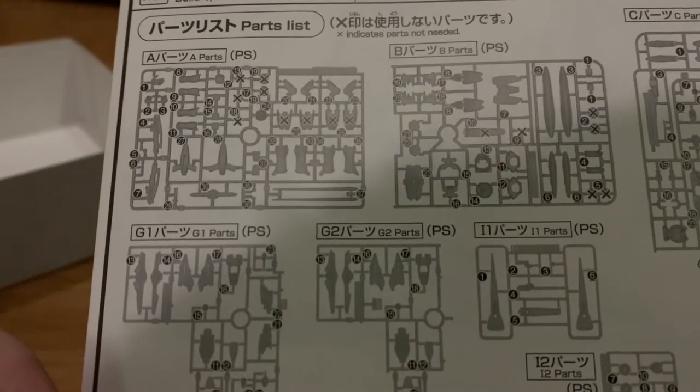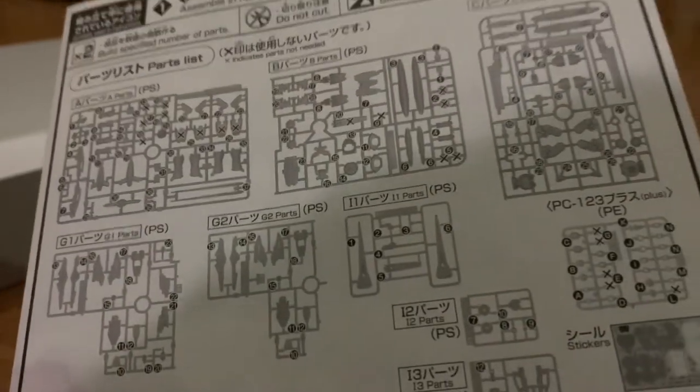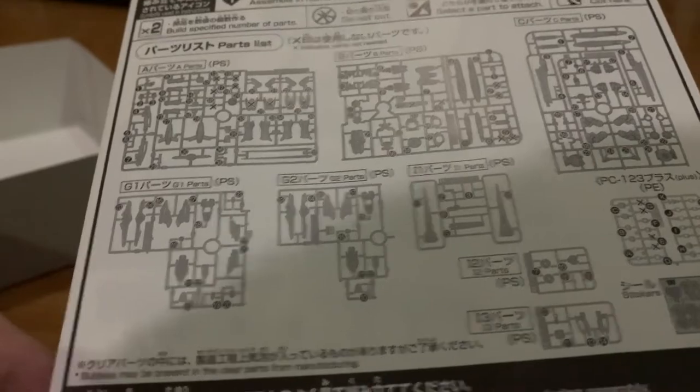At the A side we have a lot of parts that are crossed. B side as well. So A and B are the most crossed parts. Now let's look at the runners.